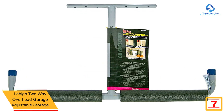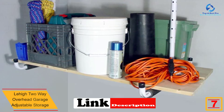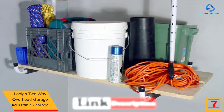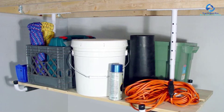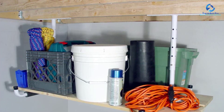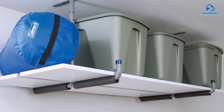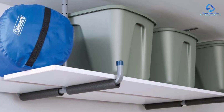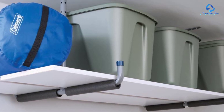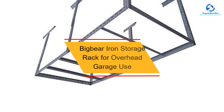At number 7, we have the Lehigh two-way overhead garage adjustable storage. To save some cash, this is a great purchase now available at a reduced, discounted price. The adjustable rack is suitable for keeping different items in the garage. For easy installation, it includes mounting hardware and a manual guide. The garage storage rack is also spacious and durable.